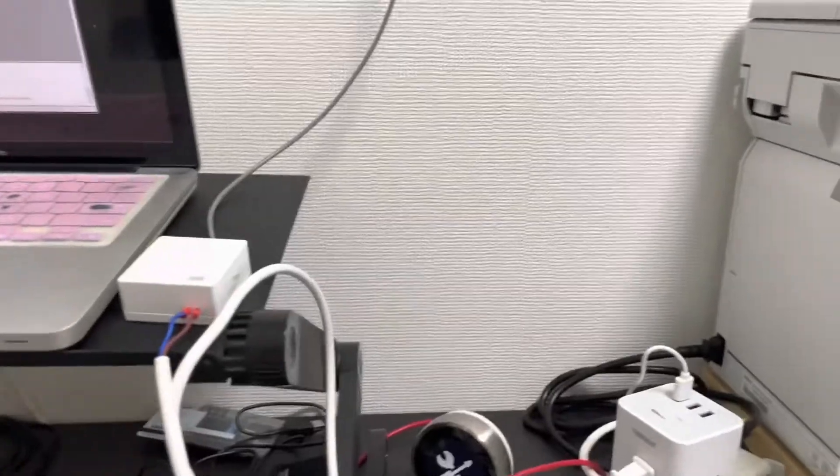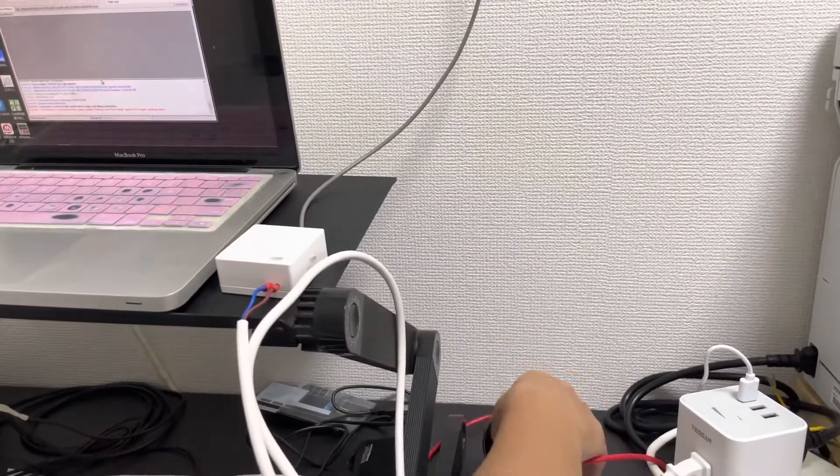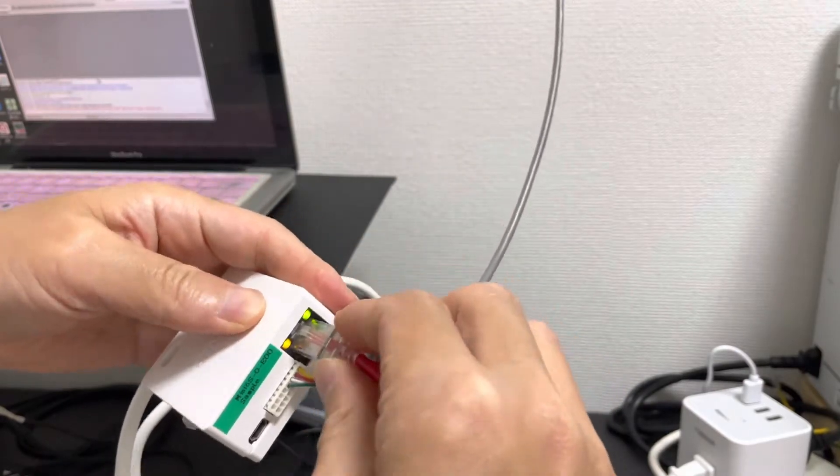The final step: we connect the Nest thermostat to the RG4-5 connector.